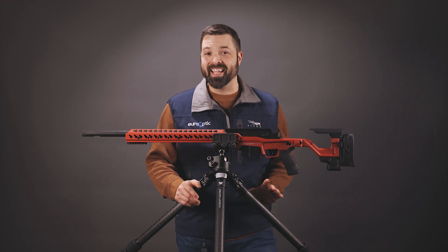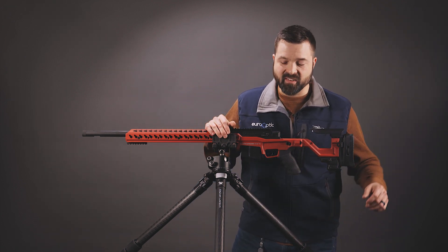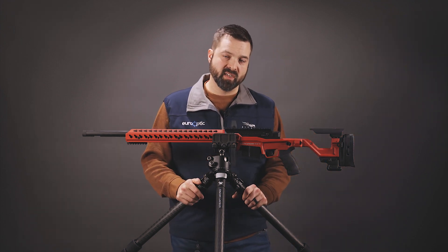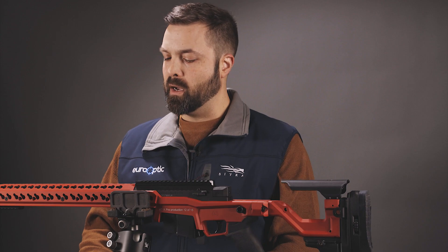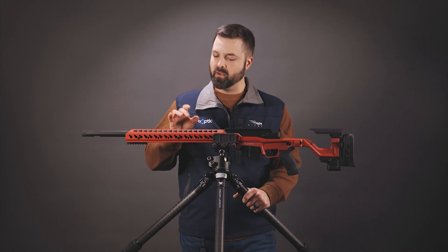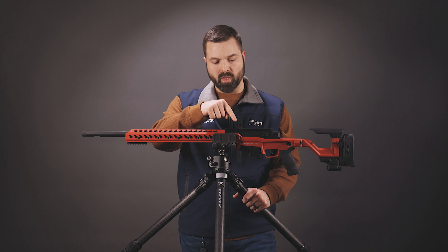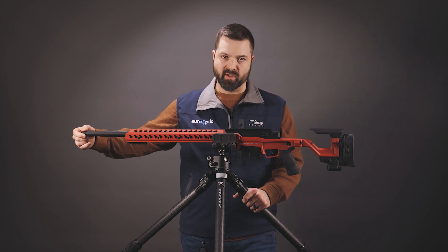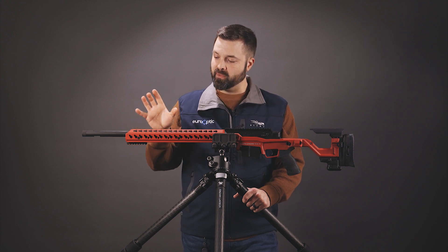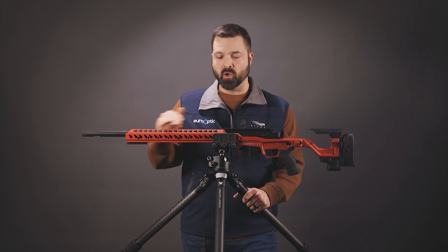Another feature they retained from the AX line is the mag well cutout. So that gives you about as fast a mag change as you can get with a bolt gun. Again, the base rifle at $4,995 will have the 24-inch 6.5 Creedmoor in five colors, and then you can get the short bridge, long bridge, or coplanar rail.